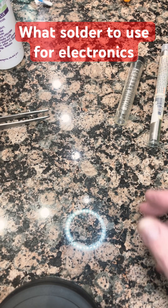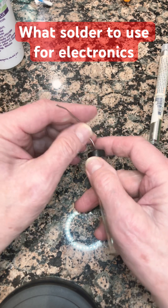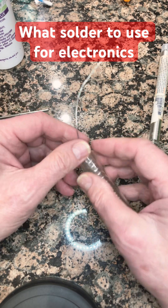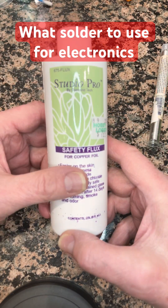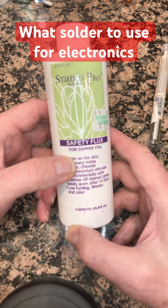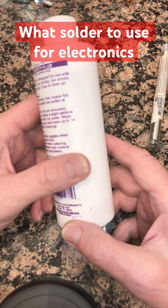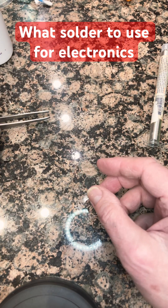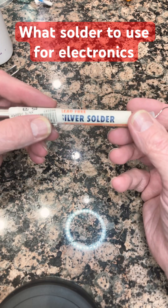What solder should you use for your electronics? I used to use lead solder with rosin core for electronics, and I used to use paste flux. I got rid of that and switched to a liquid flux. This is from Hobby Lobby actually, and it's for copper, but I use it on stainless steel and steel parts also, and it does very well — it gives you good solder adhesion.